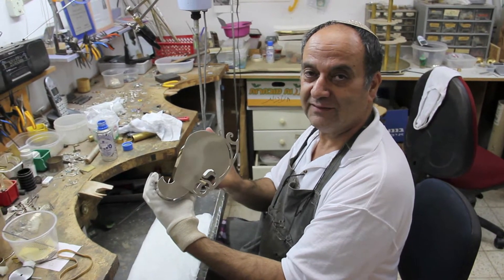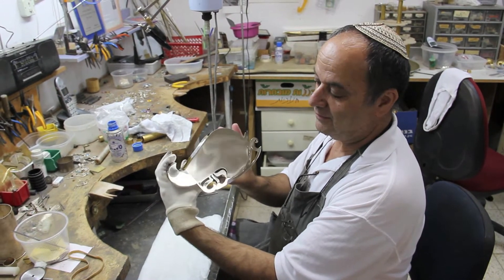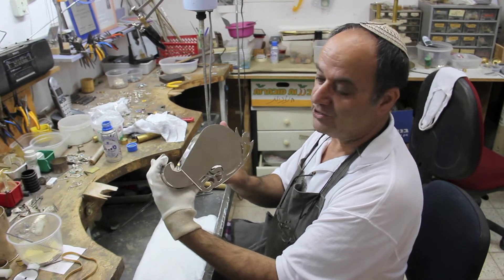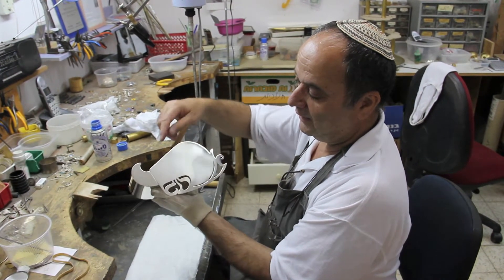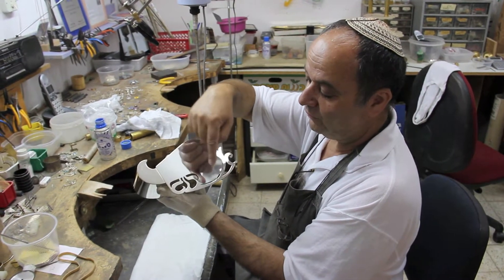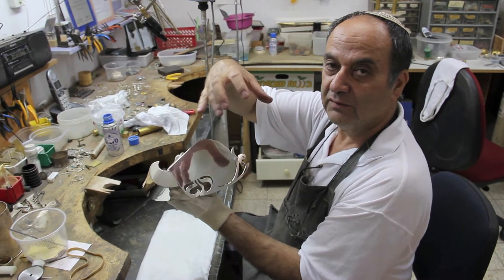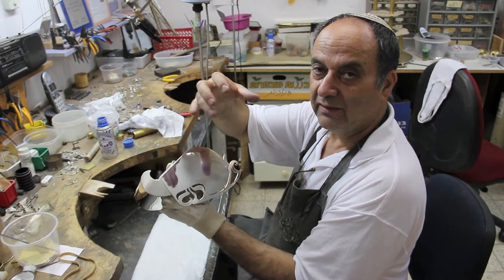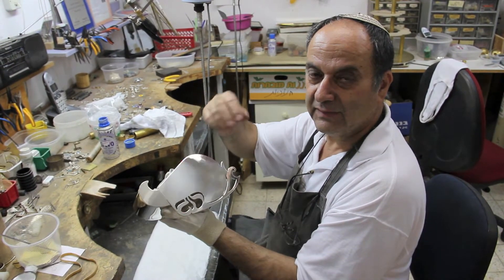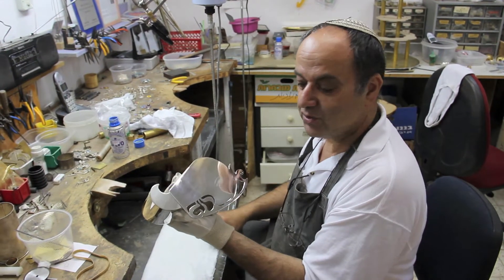This is my etrog box. It was designed and shaped at the word of etrog in Hebrew, which means the fruit that we use in Sukkot among the Arba Aminin — the four units that we use in Sukkot.